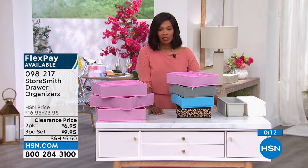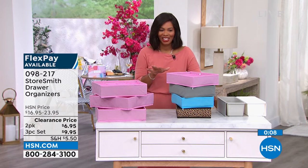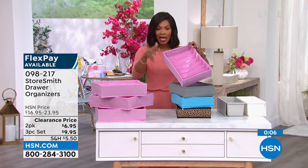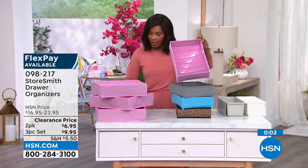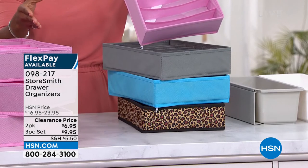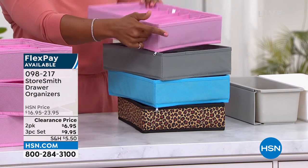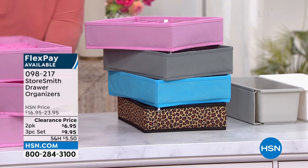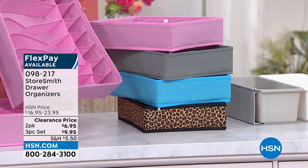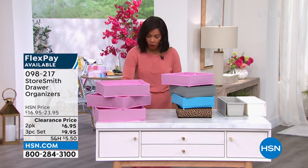And on clearance — not expensive. Not only do you have clearance, you also have flex pay. If you want the two-pack, the flex payment is literally just a couple of dollars either way. You choose the two-pack in blush, gray, aqua, or leopard — same colors if you're choosing the three-pack. Item number 098217 on those.